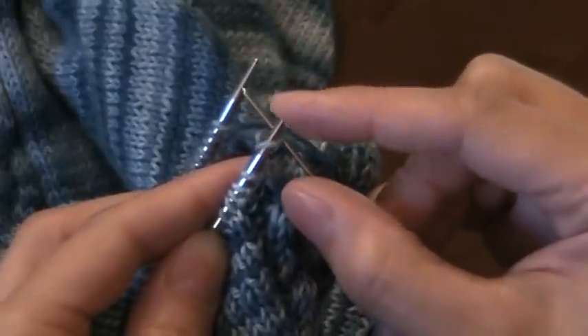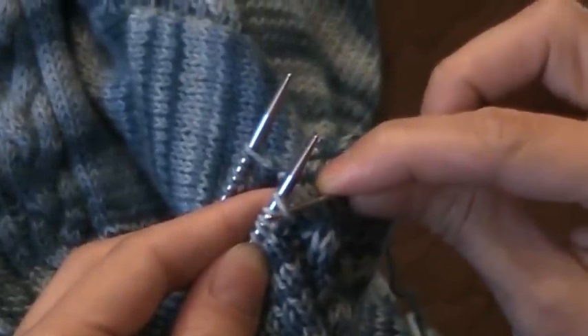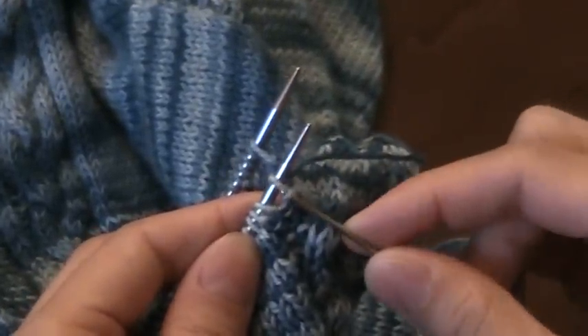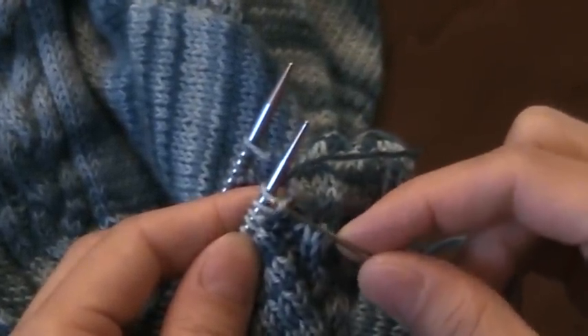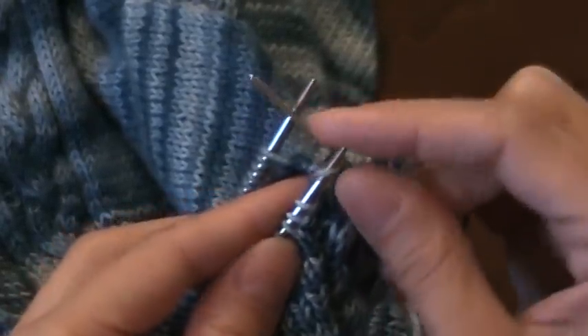On the second stitch I'm going to do the opposite. So my normal pattern is knit, purl — I'm going to do the normal thing to the first stitch, knit, and then since this one normally would be a purl but it's presenting as a purl stitch, which is the opposite of stockinette, I'm going to knit into it. So on that first row I did knit, knit.